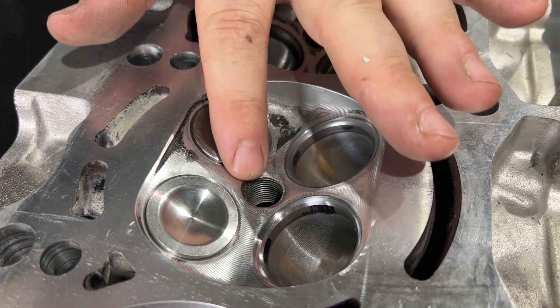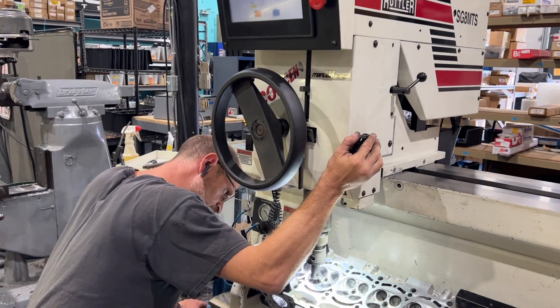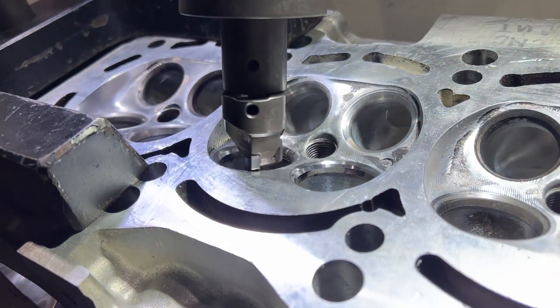You can see how one is pretty flush with the chamber while the other sticks out really far. This would also actually affect your piston-to-valve clearance. When we are machining a valve job, a lot of this comes into play because we are very concerned about stem height.